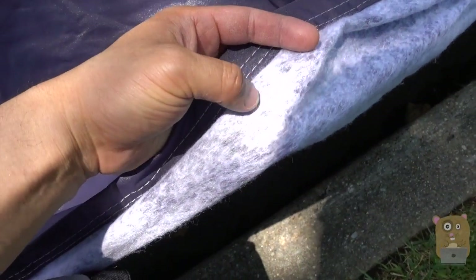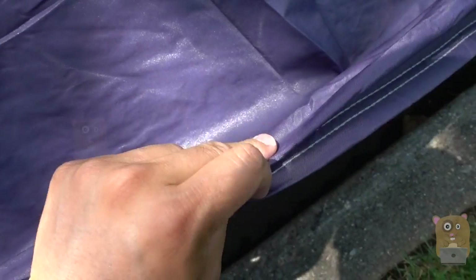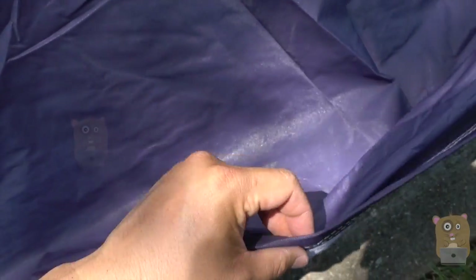Now on the inner part, it's got this cotton fiber, so it's not going to scratch my vehicle. The outer piece over here is completely waterproof material, snowproof, rainproof.